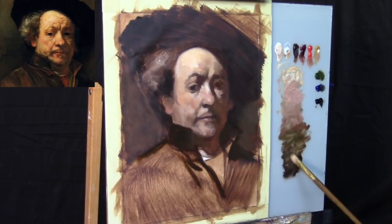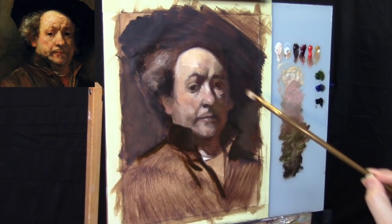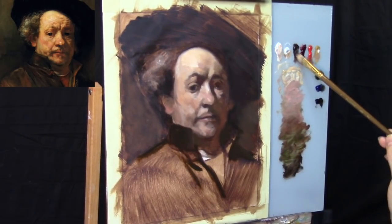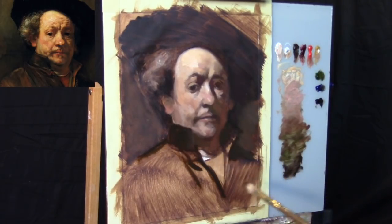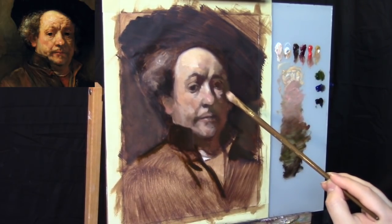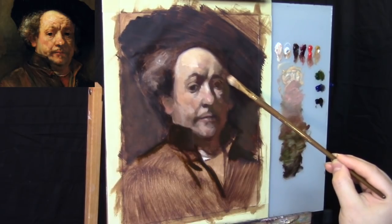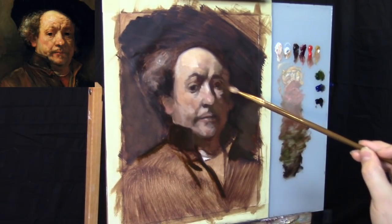A little bit more Cadmium Red Medium — we're going to punch up the warmth a tiny bit more. Back to the Sap Green, constantly relating the warmer tones with the cooler tones. Adding a little bit more contrast for the eyebrow, a little more Cadmium Red Medium just to throw in a little more heat for the cast shadow. We're moving fairly quickly — there's only about 20 minutes left in this segment of the Rembrandt master study. This way of working is a little bit faster in comparison to trying to finish one corner of the painting at a time. I can't really know how Rembrandt worked, but part of me doesn't think he worked one segment at a time.